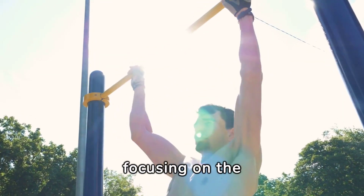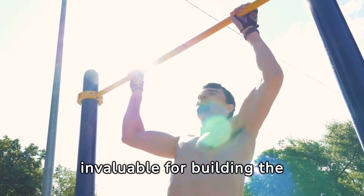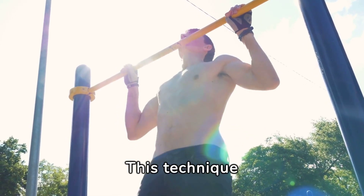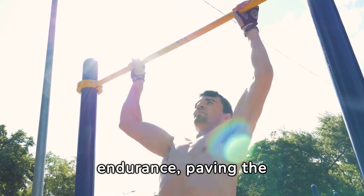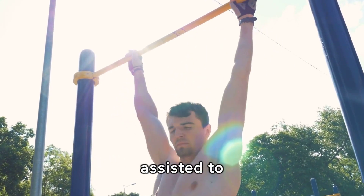Negative pull-ups, focusing on the downward phase, are invaluable for building the strength required for a full pull-up. This technique emphasizes muscle control and increases endurance, paving the way for transitioning from assisted to unassisted pull-ups.